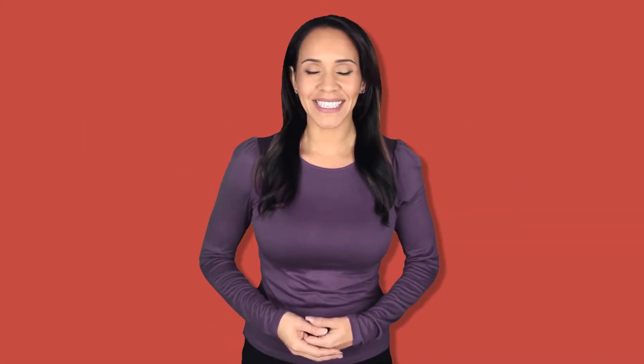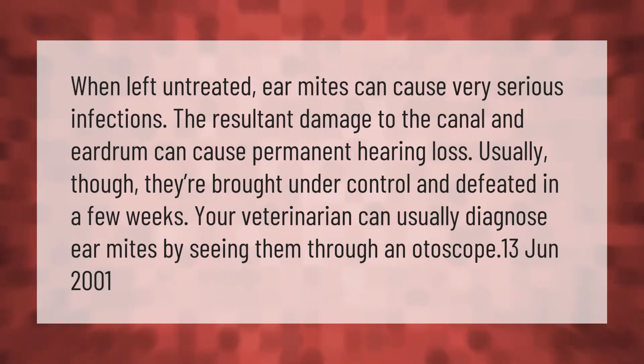When left untreated, ear mites can cause very serious infections. The resultant damage to the canal and eardrum can cause permanent hearing loss. Usually, though, they are brought under control and defeated in a few weeks. Your veterinarian can usually diagnose ear mites by seeing them through an otoscope.